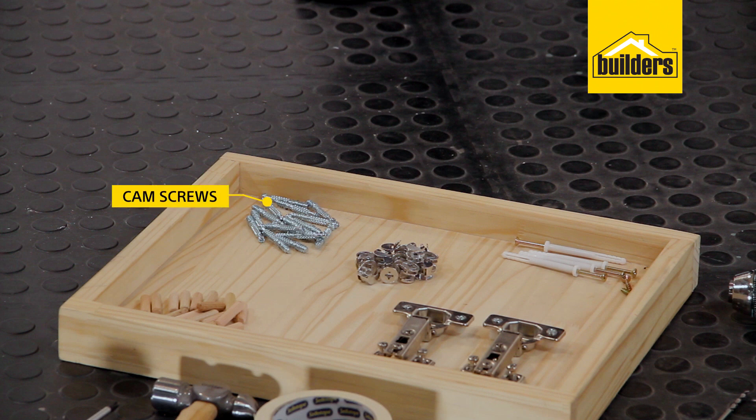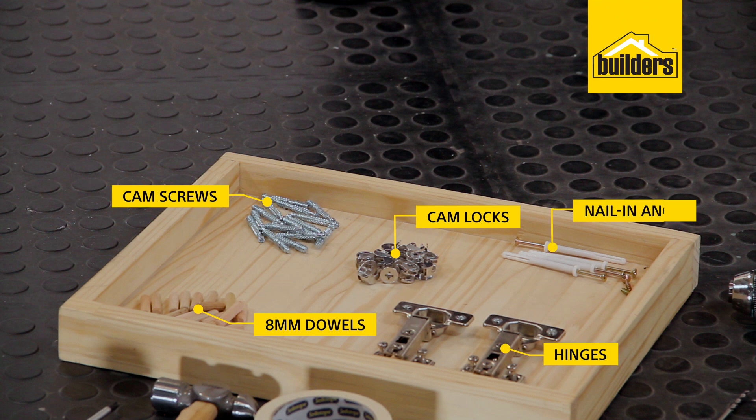And then our hardware: we have our cam screws, our cam locks, 8mm dowels, two hinges, our nail-in anchors and 30mm screws.